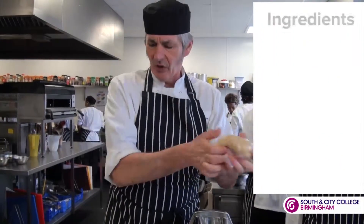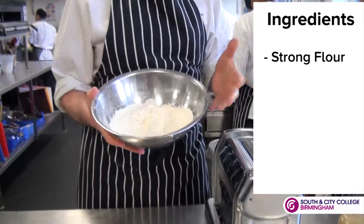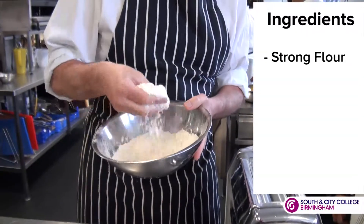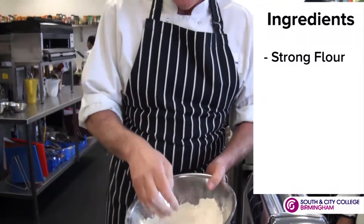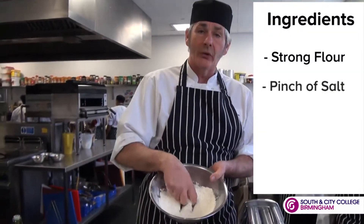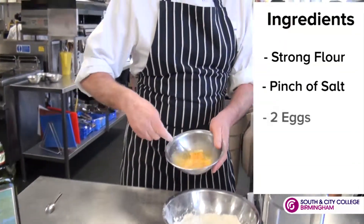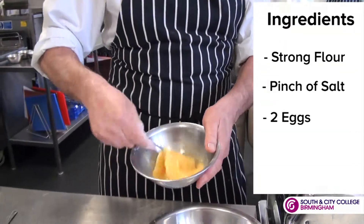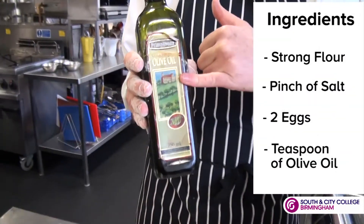The ingredients we've got for pasta: we use strong flour as opposed to plain flour because this has got a much higher gluten content and it can stretch. The other ingredient we're going to need is a little bit of salt that's already in the flour. We need some eggs and some olive oil. Any olive oil would do for this.